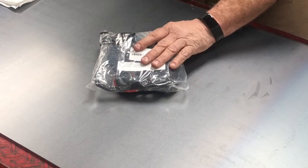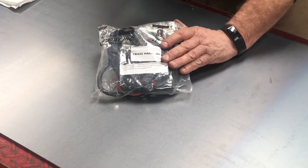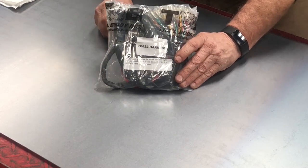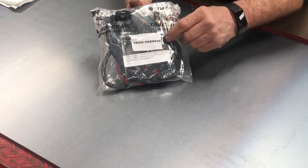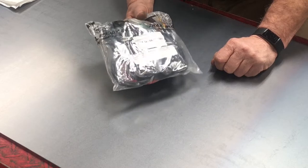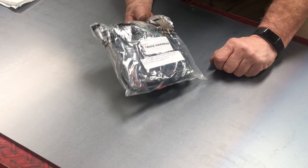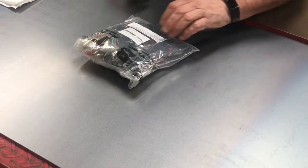I'm going to open it up, take a look at it, strip it apart, pare it down, and take out the wires that I'm not going to use for my application. The Trail Buddy Universal Harness part number is TB422, and as of March 2021 it retails for somewhere around $55 plus tax and shipping. Go to their website to get exact numbers. Let's get this opened up.